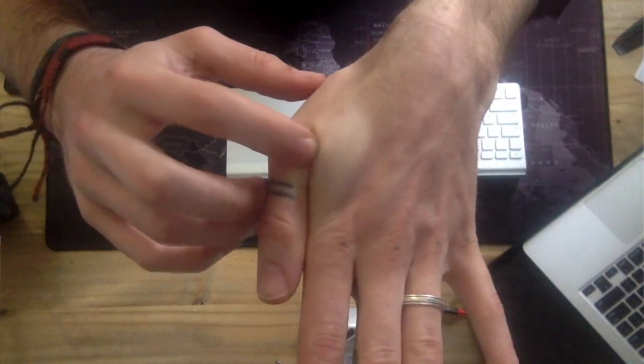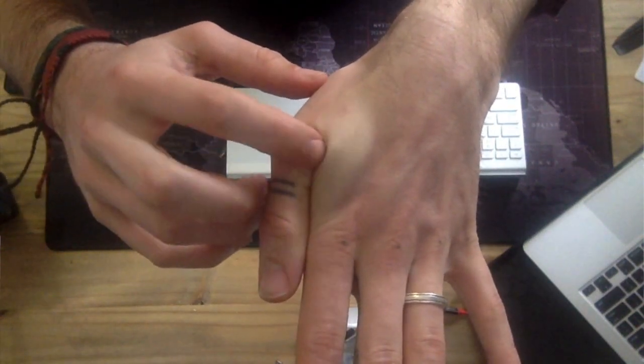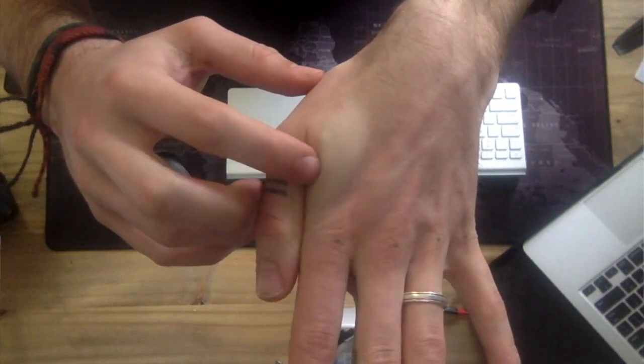It's implanted right there in my hand — I don't know if you can see that at all, just between the muscle and the skin there. So why in the world would I do this to myself? Honestly, just because I kind of wanted to. It's a bit of a novelty and I thought it was kind of neat and cool.